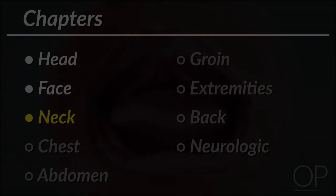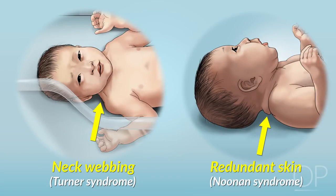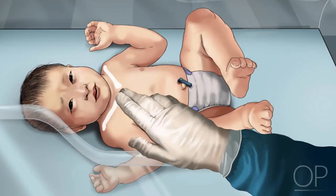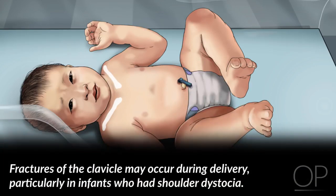Note if there is obvious webbing of the neck or redundant skin, which can be found in Turner syndrome or Noonan syndrome. Now, run your fingers over the infant's collarbones. The clavicles should feel smooth without any crepitus, breaks, or step-offs. Fractures of the clavicle may occur during delivery, particularly in infants who had shoulder dystocia.